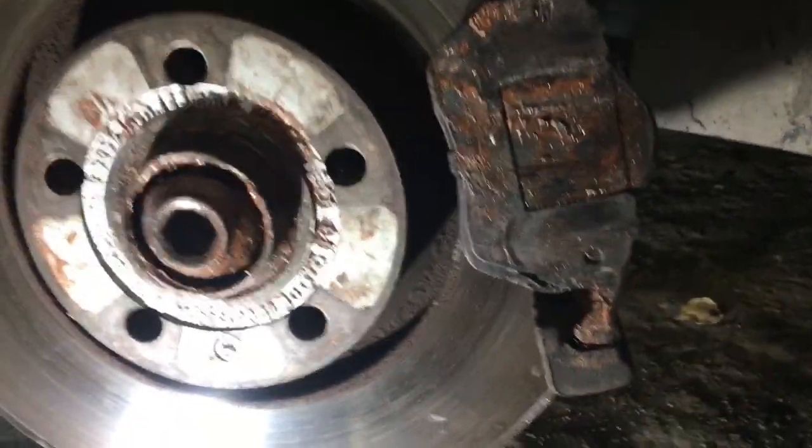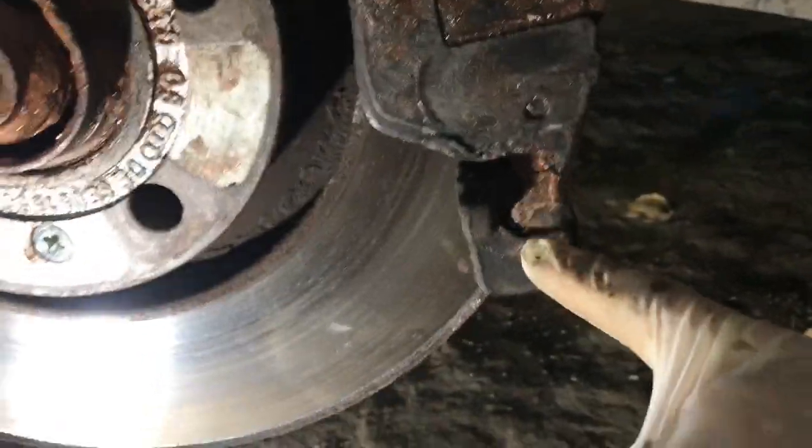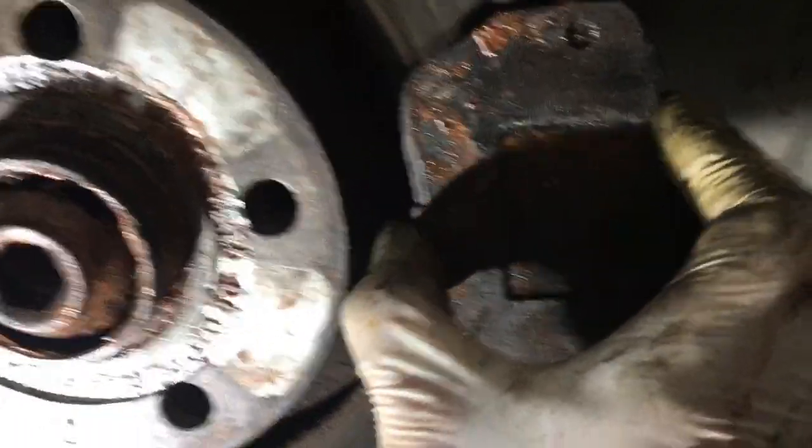With the bits of Coca-Cola can inserted in here and here, you can see that it does not rattle or move anymore.